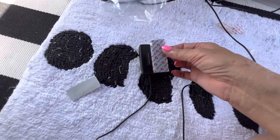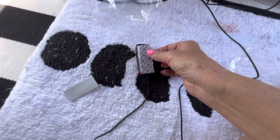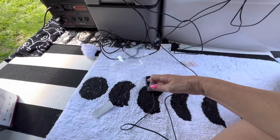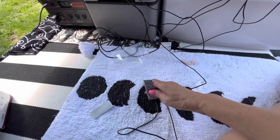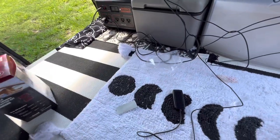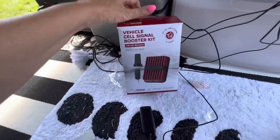There is one more step - mount the inside antenna. Let's do it this way. It works great, really great.